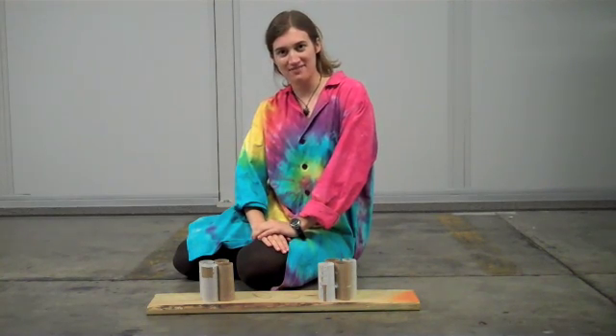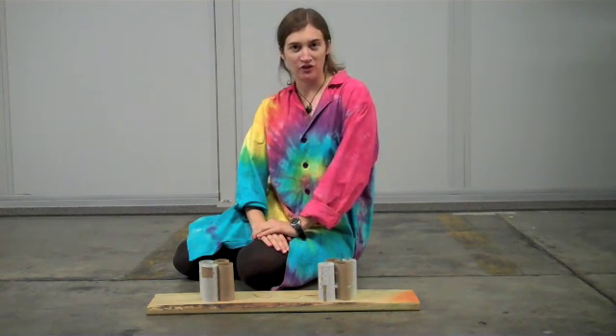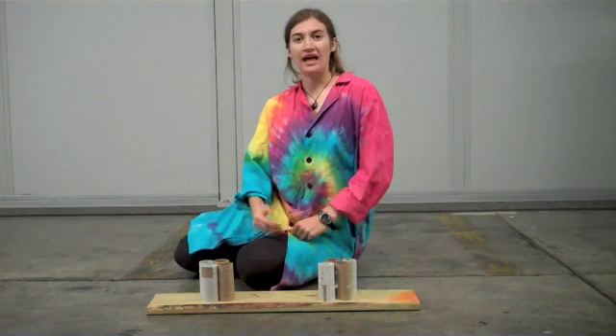Hi, this is Erin from the Science Off Center team here at the St. Louis Science Center with a little experiment you can do at home. This one has to do with engineering.